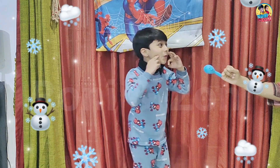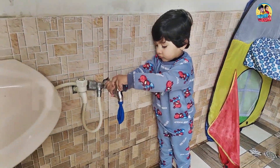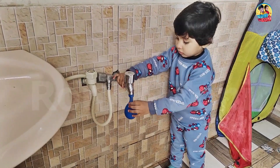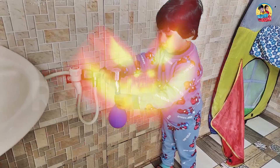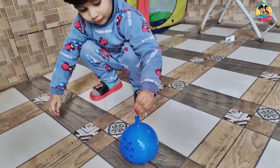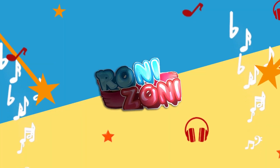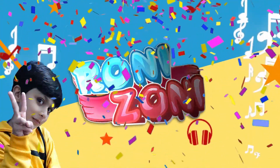And blue! Yay! Blue! I don't know how to do it. Roni and Zoli.